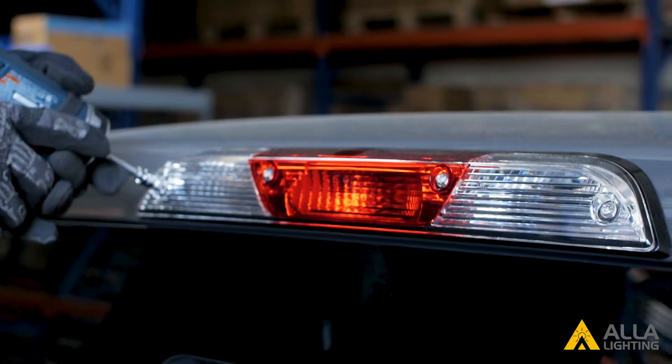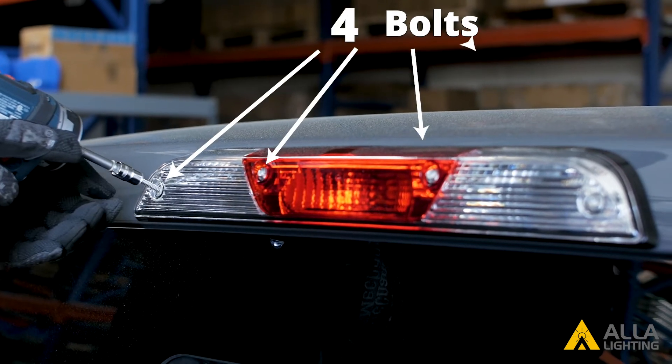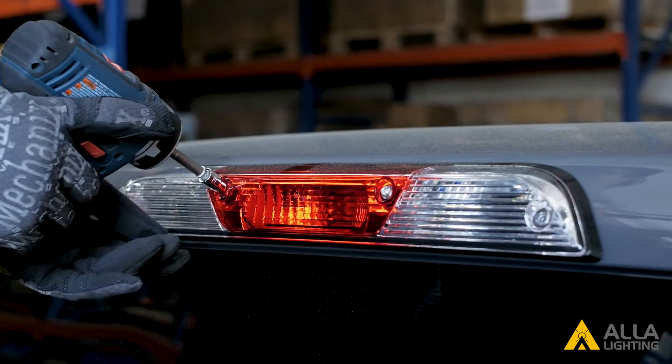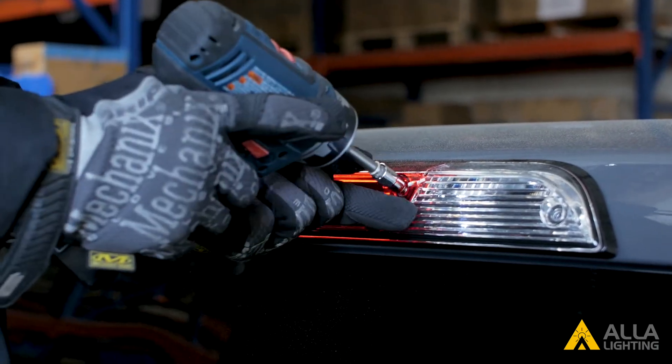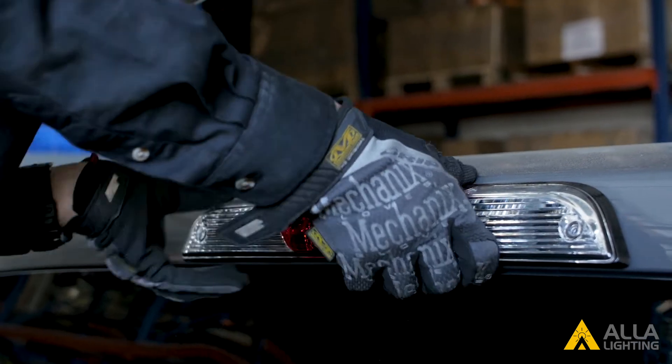The bulbs are just inside the housing. In order to reach them, we will have to remove these four bolts. Now we can take off the housing, revealing the bulbs.